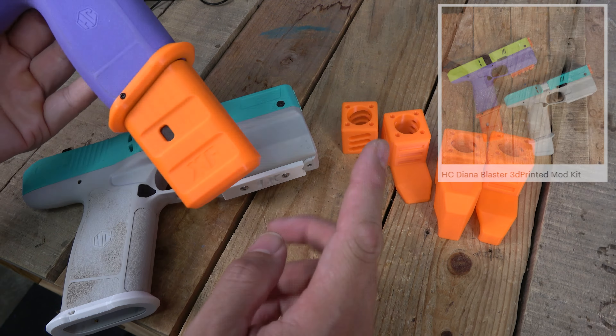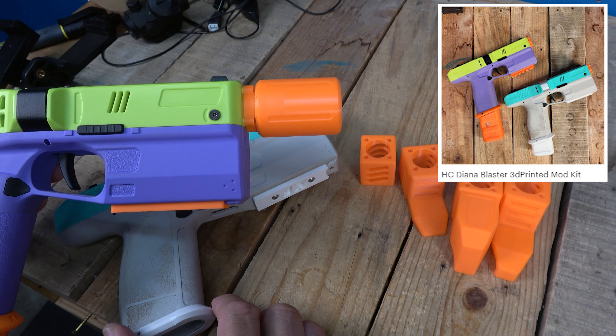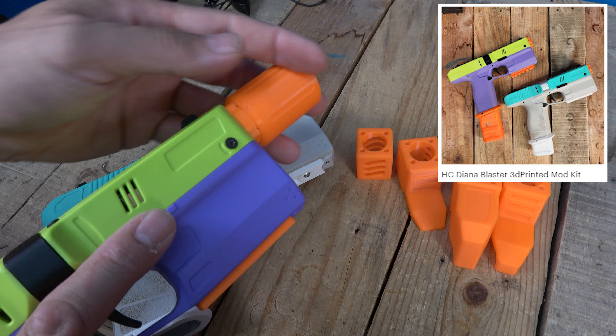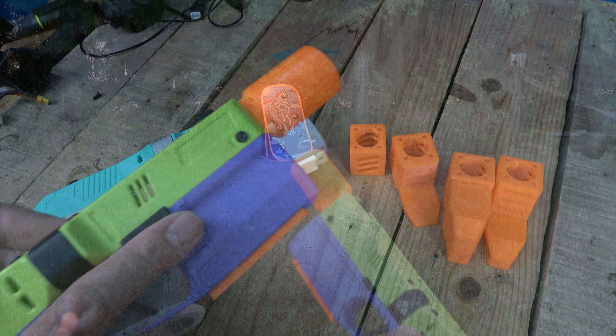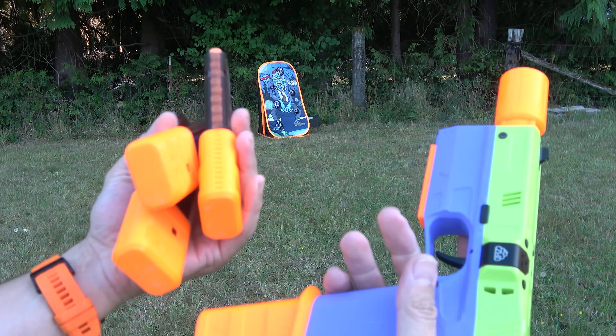Check out the accessory kit if you want to get the mag extender, which lets you put about 14 darts into the standard mags. You can check all that stuff out. We're going to go out and shoot this so you guys can see what it's like with this one on there. We've got our kit on here — my favorite is the screw-on suppressor — and we've got a couple mags with our extensions.